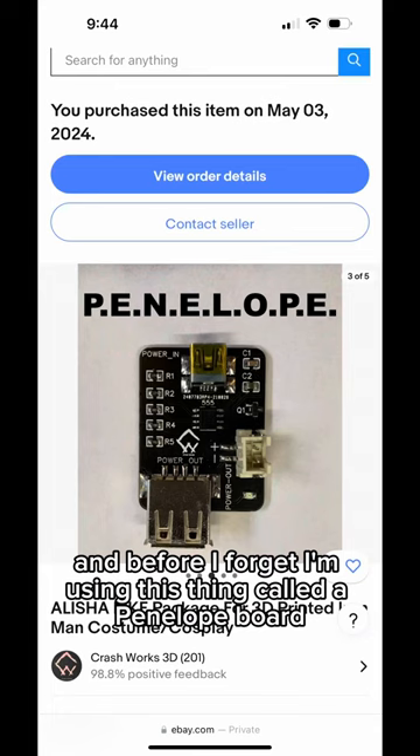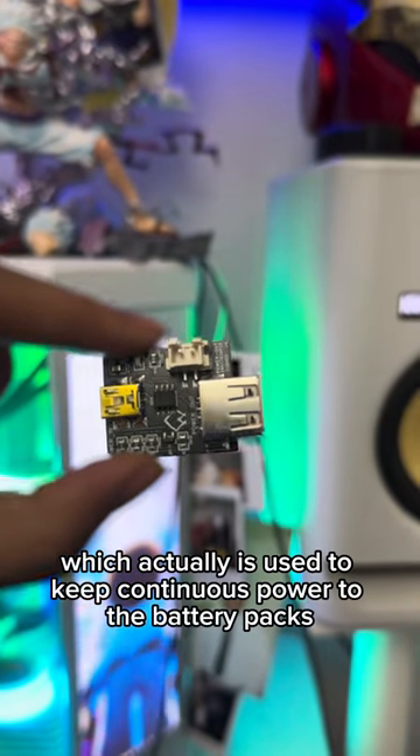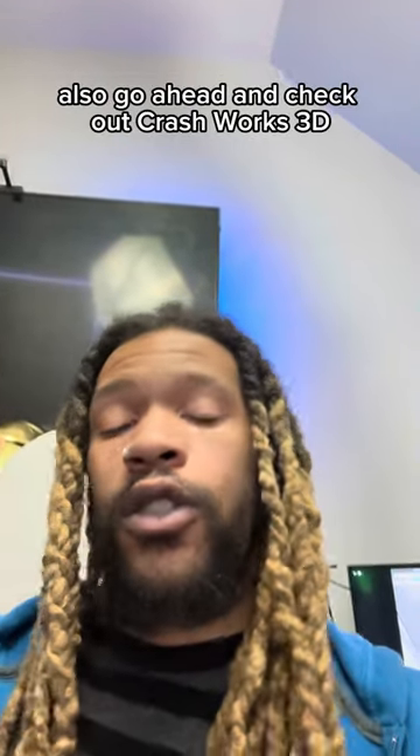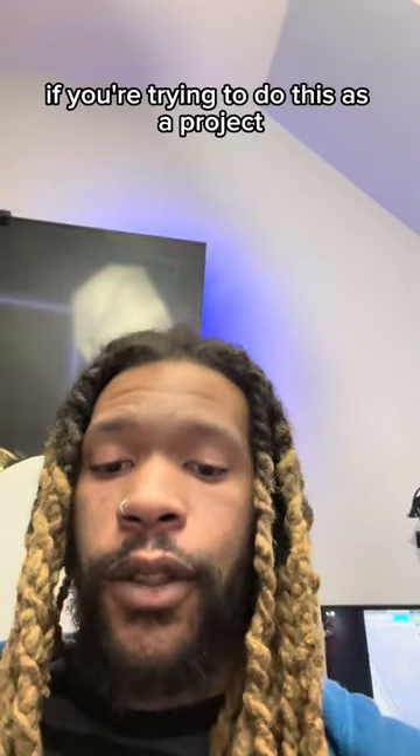Before I forget, I'm using this thing called a Penelope board, which is used to keep continuous power to the battery packs I'm gonna be using. So that's gonna do it for this video. If you made it this far, go ahead and drop me a follow so you can stay up to date on the suit's progress. Make sure you check out Frankly Built for all the tutorials you could ever need, and also go check out Crashworks 3D and get you one — or two — of these boards. Get you a Penelope board. They will make your life so much easier if you're trying to do this as a project.